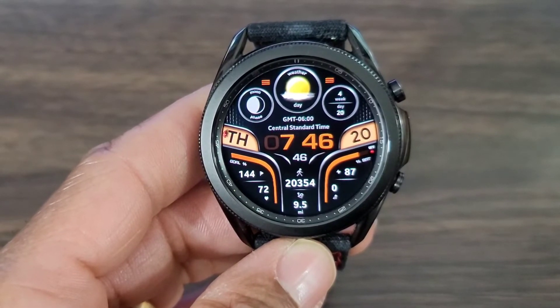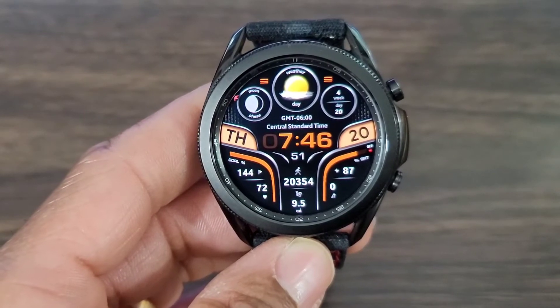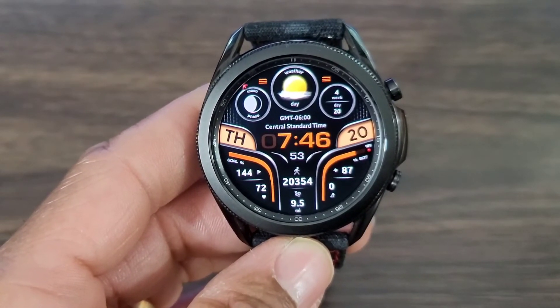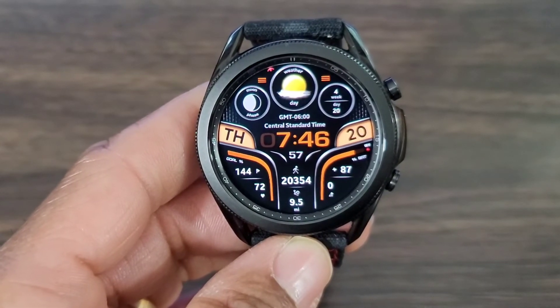Alright, that's going to be it for this review. I hope you guys enjoyed it — it's really quick. Check out this watch face, go rate and review it. If I'm not mistaken, yes, the price should be right for this watch face. Enjoy life.